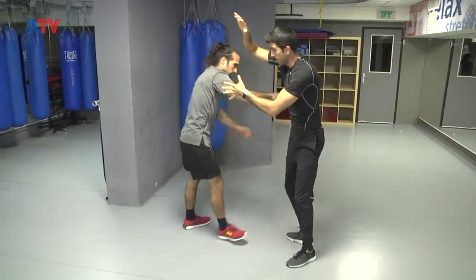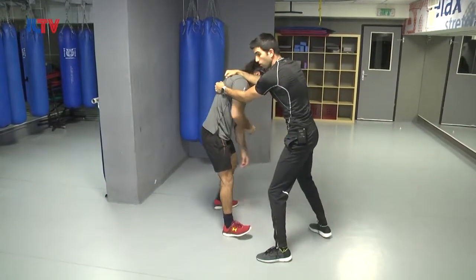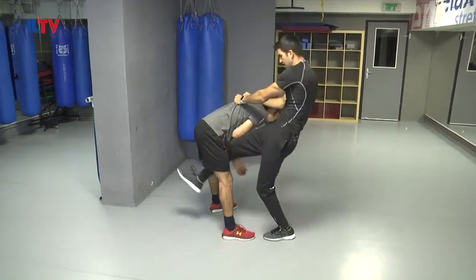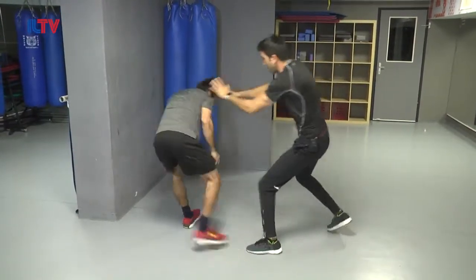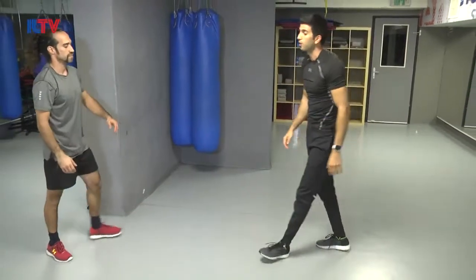Right away from here, it's going to be a hold. Boom! Knee kick — knee to the face, knee to the face. Another hammer fist, push him away and you're out of the situation.